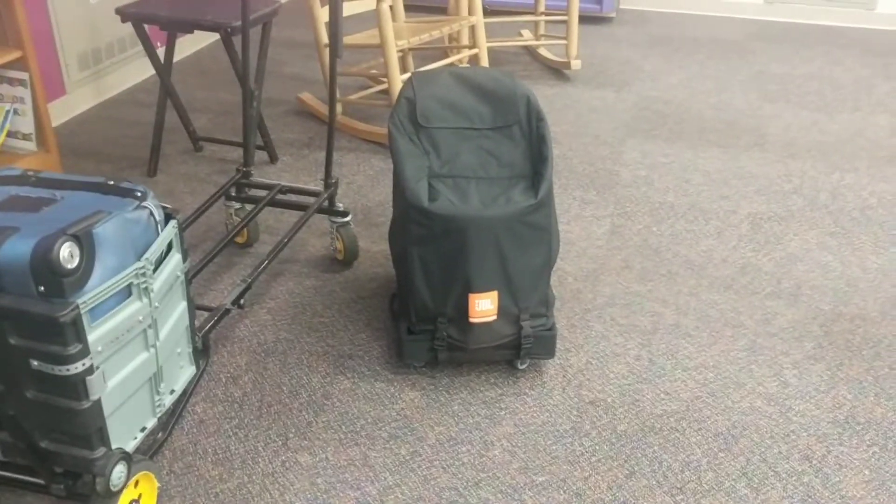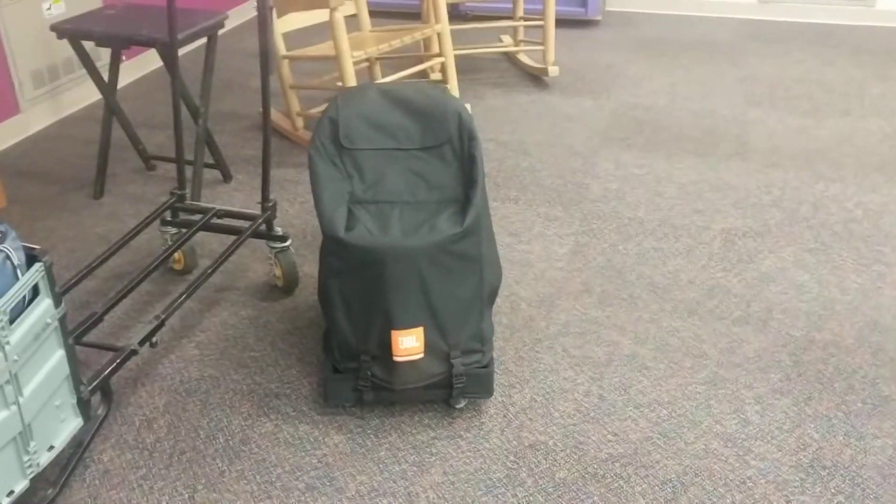Neil Smith the Dandy DJ here. I've got a low-key gig — I'm actually at a library this morning for an end of the summer reading program for the kids. But the reason I'm here is to show you something I did for the LD Systems Maui 5Go speaker.